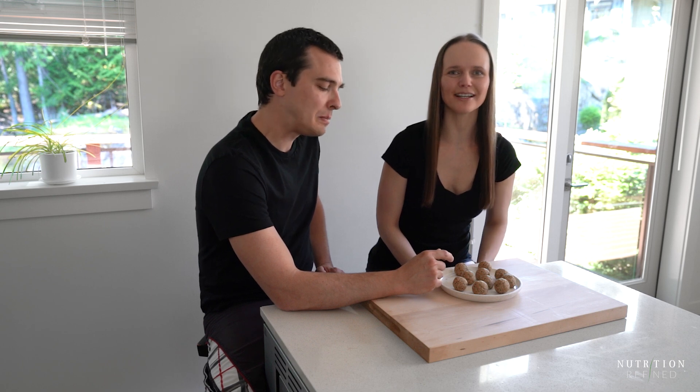I'm always looking for ways to increase protein in my diet and these peanut butter protein balls are perfect for that because they don't contain any protein powder, yet they're packed with protein.